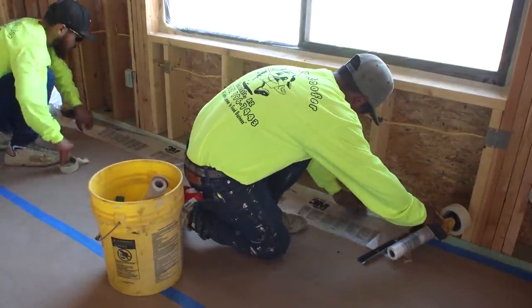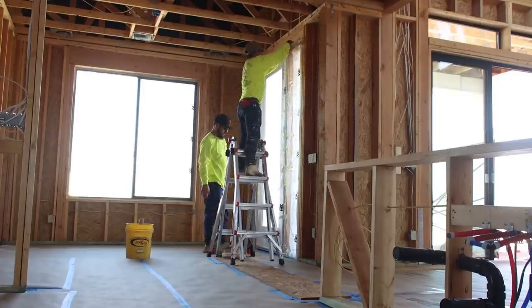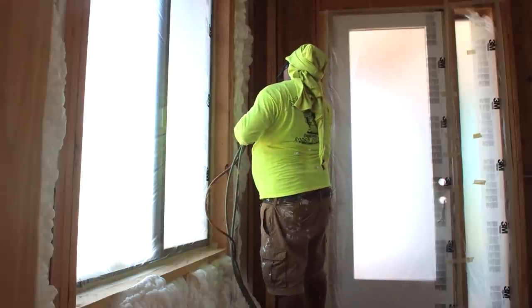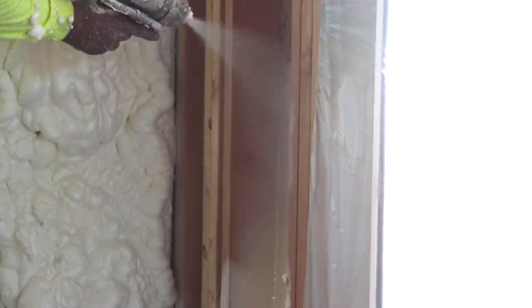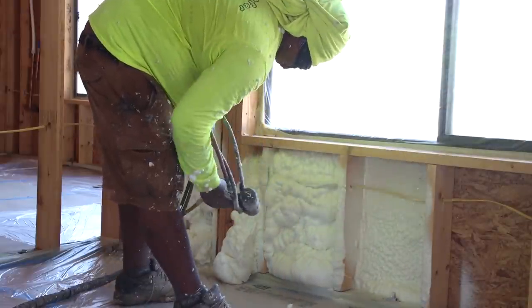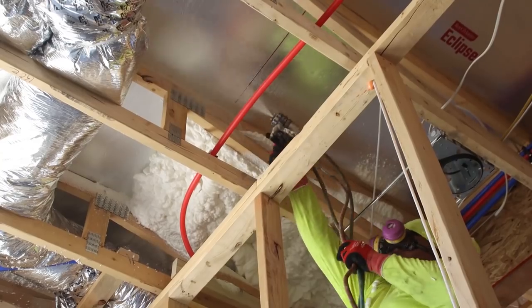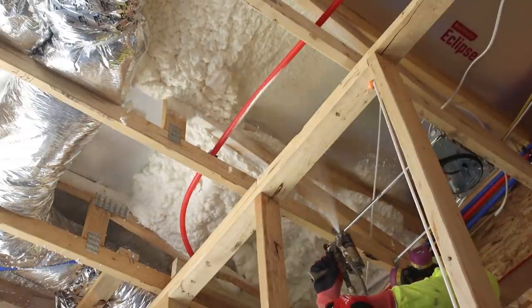Since our floors were already finished, we asked the insulation crew to please be very careful and keep everything clean. They taped off and draped around every window, door, and the floor. We live in the Arizona desert with a very extreme climate, so we opted for a full-cavity two-part spray foam insulation. Two different chemical mixtures are sprayed through a single applicator gun, and when they contact air, they immediately expand dramatically, creating a thick foam that fills the entire cavity between the studs. The foam was also applied in the ceiling area up to seven inches thick, insulating the underside of our roof.